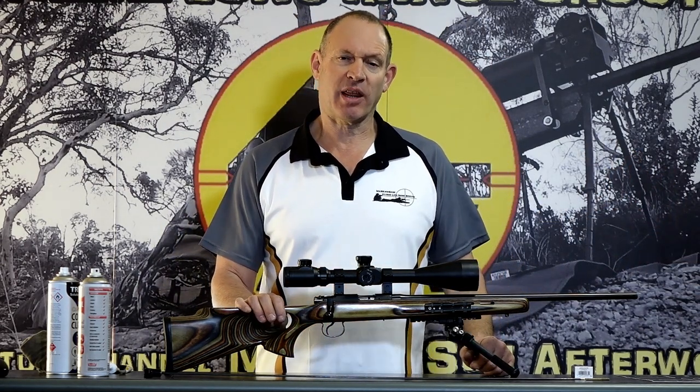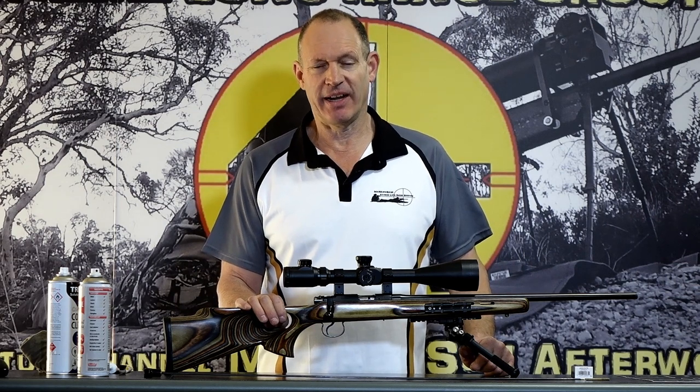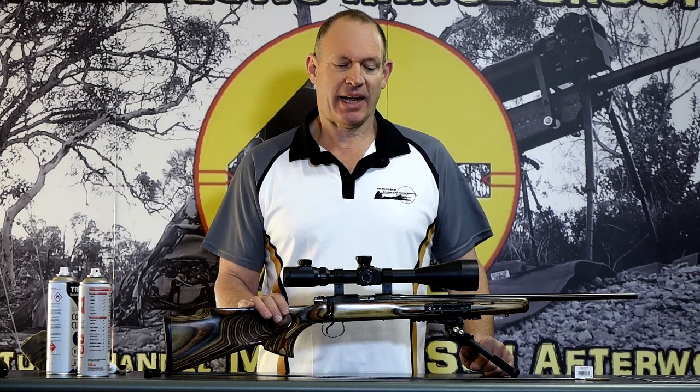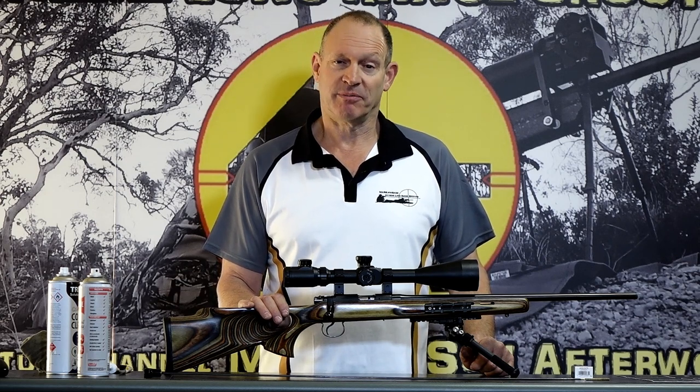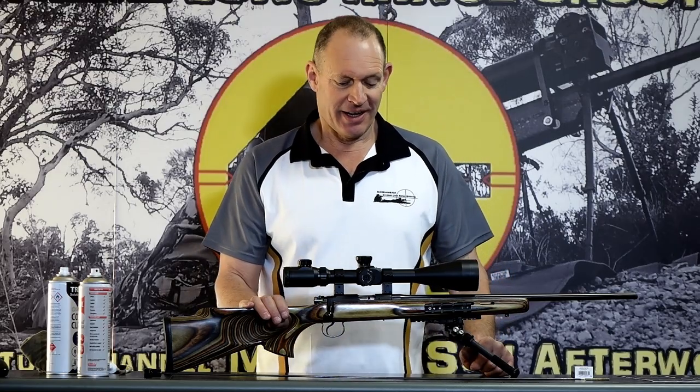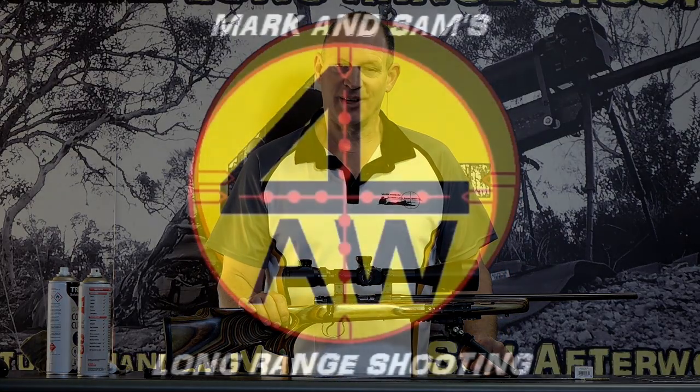That's all at 50 yards with conditions affecting things — it's a slow-moving bullet — but I just wanted to go through my thoughts on rimfire cleaning. It's pretty much the same: you've got to work out what suits you. Anyway guys, leave your comments below on what you do, thanks for checking in, and we'll catch you next time.